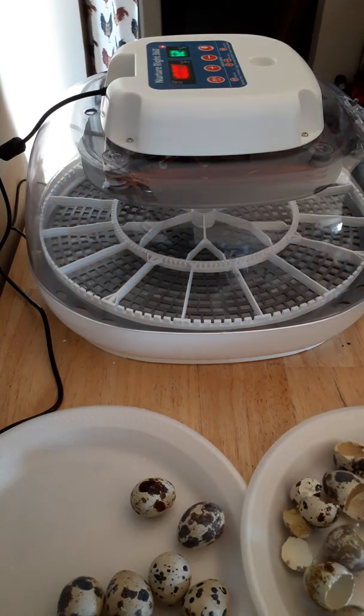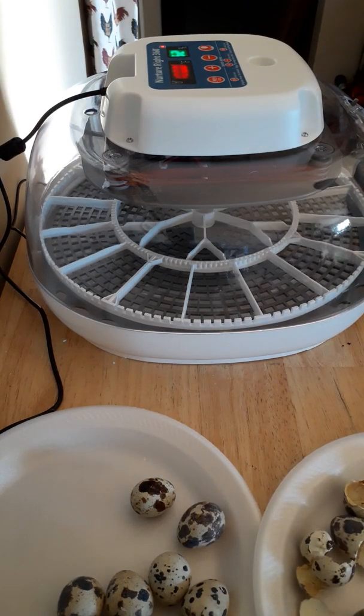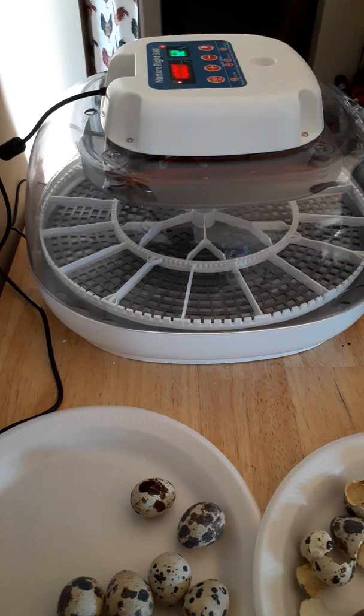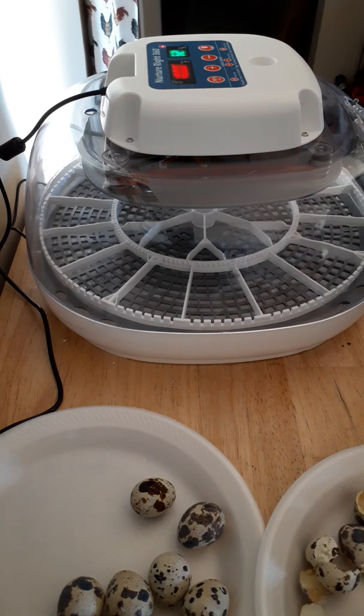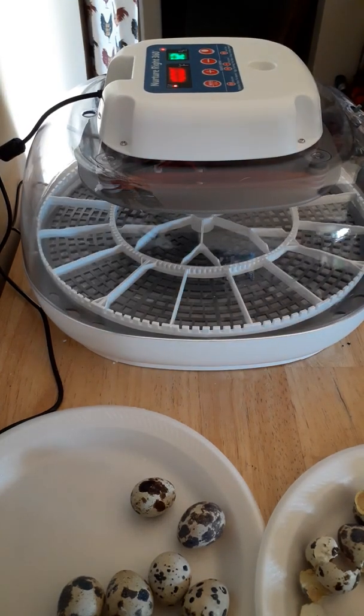Good morning micro followers. For those clicking on this video to find out how to clean your Nurture Right 360 incubator, I'm going to start off with that. But we are also going to restock the incubator with the leftover quail eggs I have. For those chiming in just for the cleaning purposes, I'm going to cover that first.